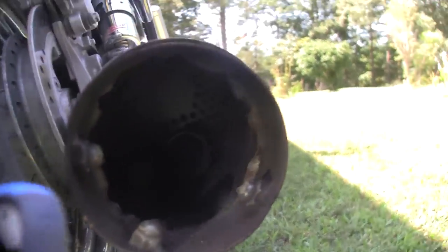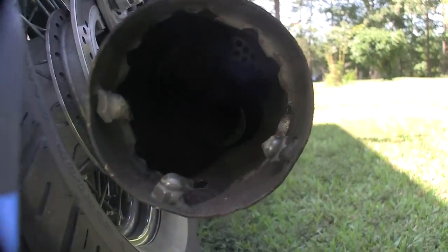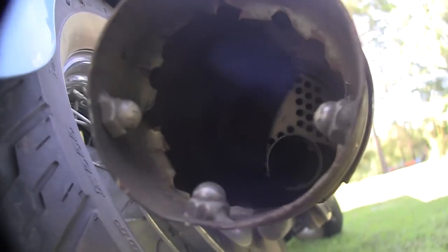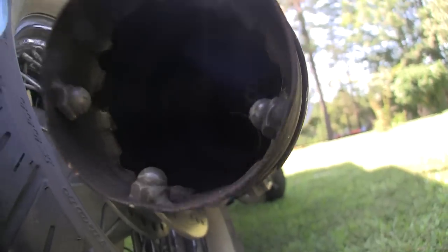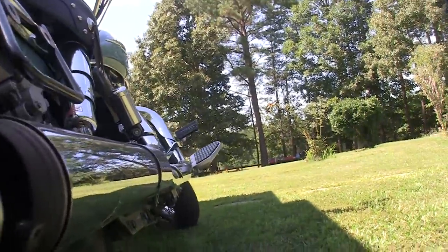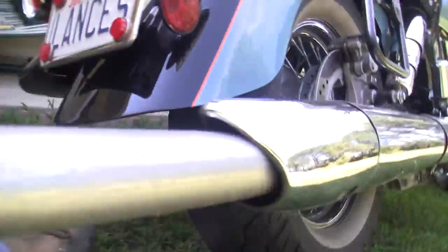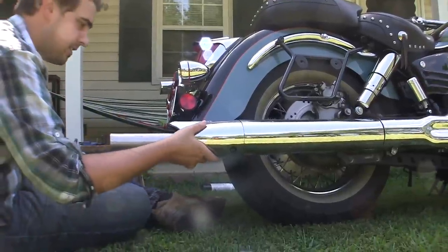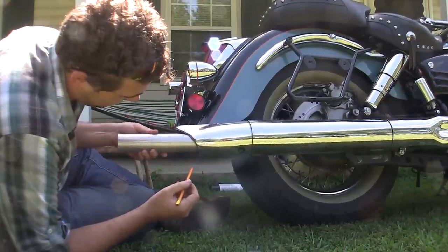You can see in there that there's burrs around the edge from where I had cut out the original baffle before. There's a pipe in there, and we want to make sure we put a pipe that's not too far in. So when I'm measuring this out, that's why those burrs are important. Let's get rid of my measurements — I'll take that far in.